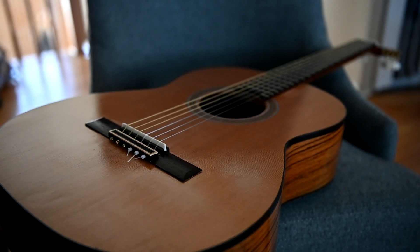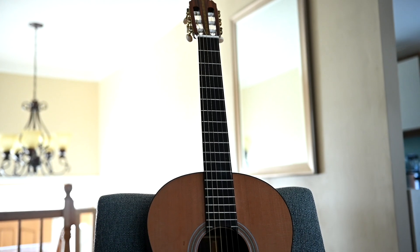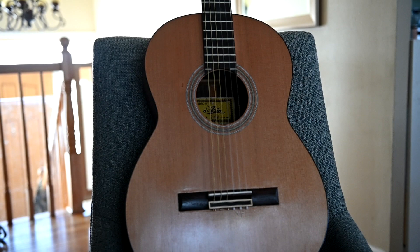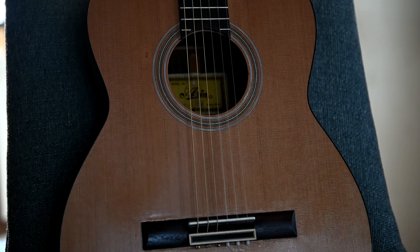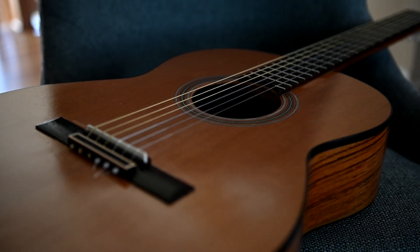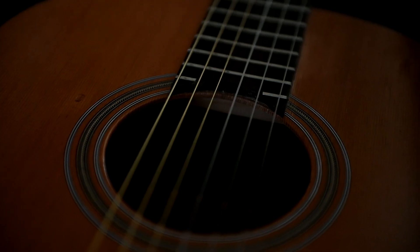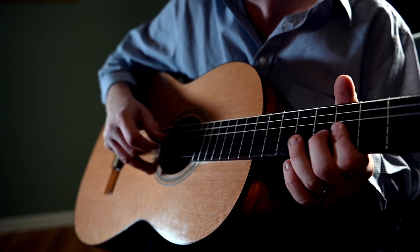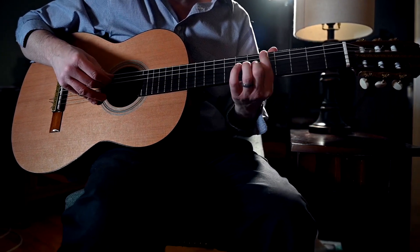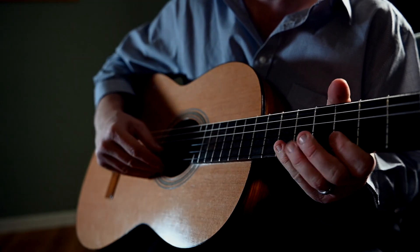A few weeks later, the gentleman came and got his guitar. Despite the flaws, he was delighted to see it again — it's something that clearly has a lot of sentimental value for him. Cosmetic issues aside, it sounds and plays great. I didn't accept any payment for the repair, because I strongly believe no one should pay for work that I'm not 100% satisfied with myself. All in all, it was a learning experience. It's horrible to make mistakes with someone else's property — nothing bothers me more. But the benefit of experience is that you've made a lot of mistakes and learned from them. It would have been very easy for me to hide this, but my hope is that by being honest, this can be at least one mistake you don't have to make yourself. Good luck to all of you, and I'll see you in the next one.